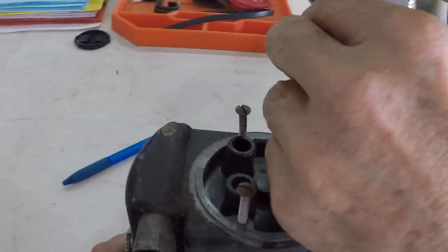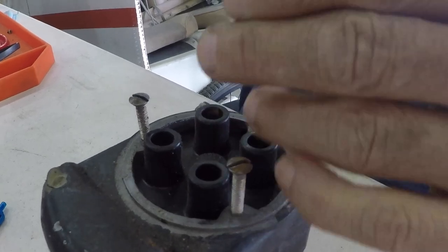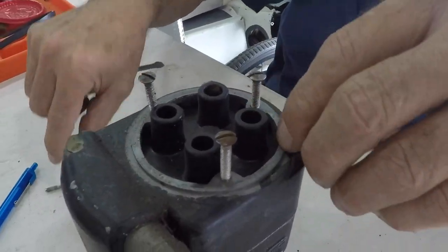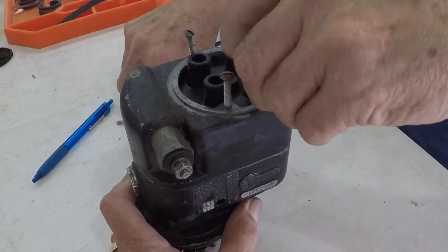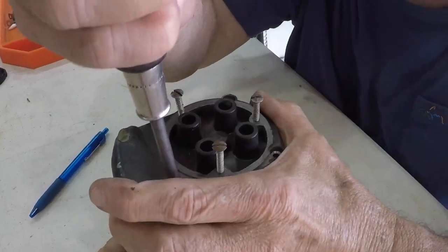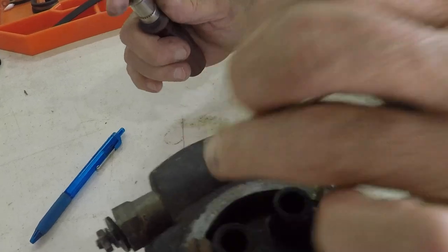Here we are just taking the cap off. I don't have my little mag holding stand out. With the screws, that would be the three — another screw there, and there's probably one right here underneath this goo.